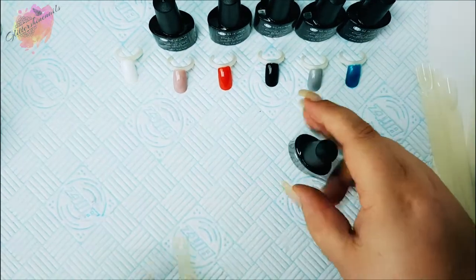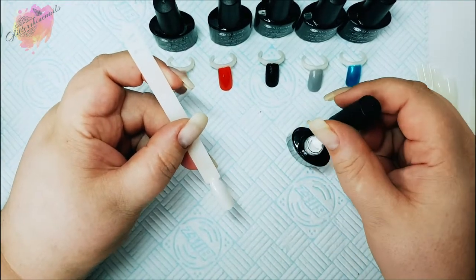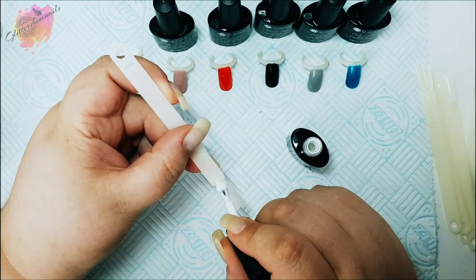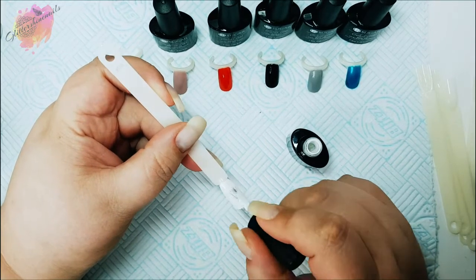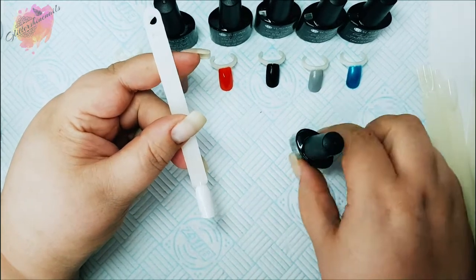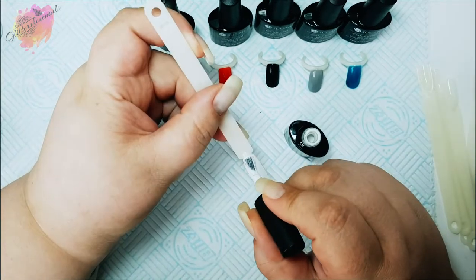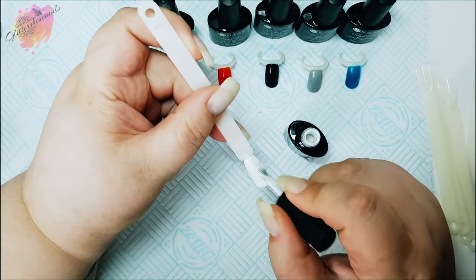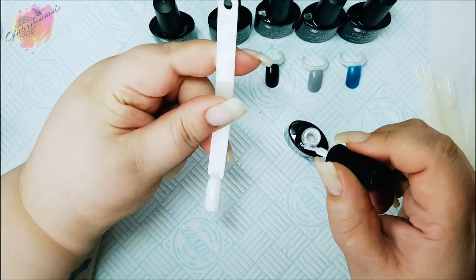I'll begin swatching with the white UR01 — just applying a nice thin layer to the pop sticks, and you can really see how bright this actually is. For curing, this obviously depends on your type of lamp. I use the Sun 5 48-watt UV and LED lamp, and I cured these for 30 seconds and they were completely fully cured. I'll then go on to apply the second layer and cure again.